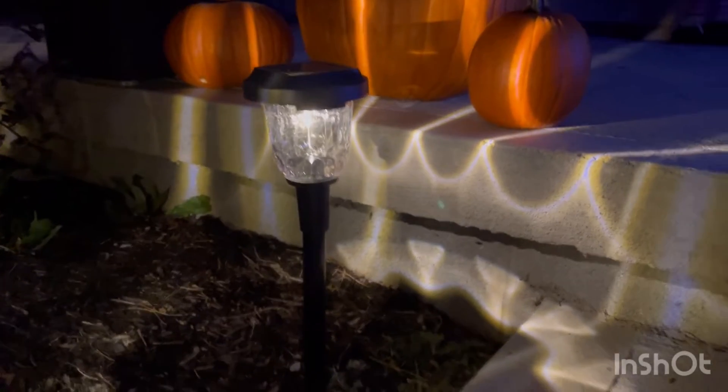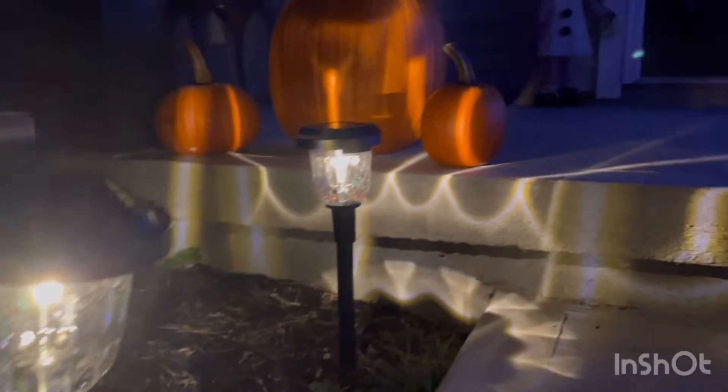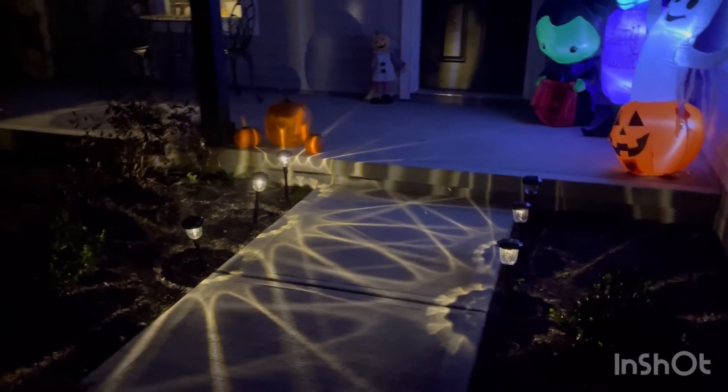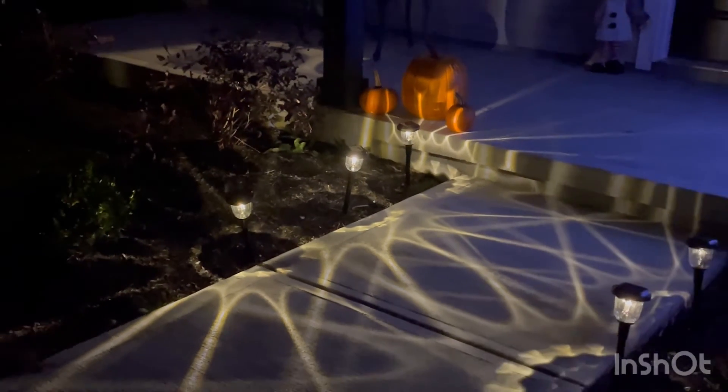Here's what the lights look like at nighttime — how freaking pretty are these! Let me show you guys a better angle — oh my god, so freaking pretty. It just looks amazing out here. My mom didn't want them on color changing yet, so I just left them on the white, but we're freaking obsessed. Don't forget to hit that subscribe button and comment down below if you think these lights are pretty. I'll see you guys in my next video — adios!